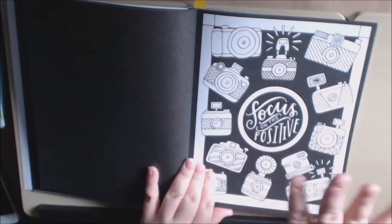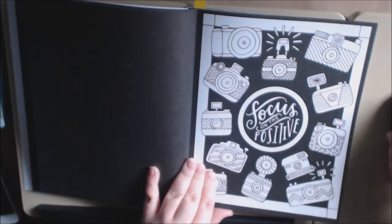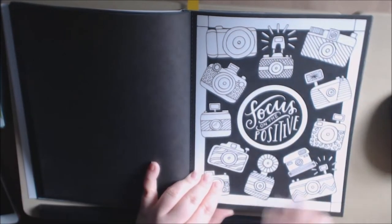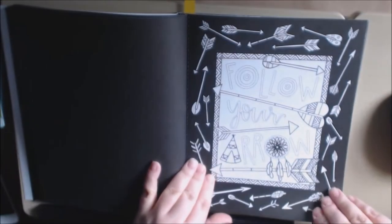Do you have any friends that are photographers or obsessed with it? She's trying to turn off my camera. This would be a good present, colored in — that way it's a gift from you that you have done, you made this. 'Follow your arrow.'